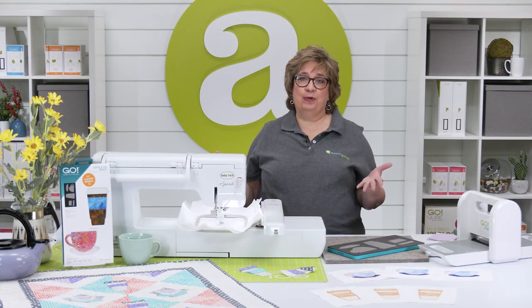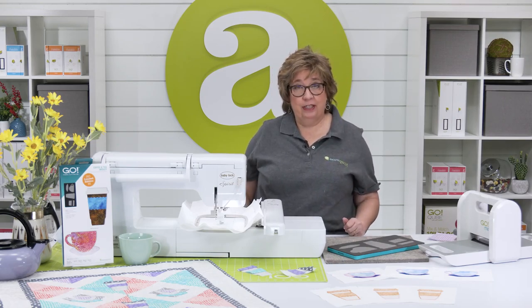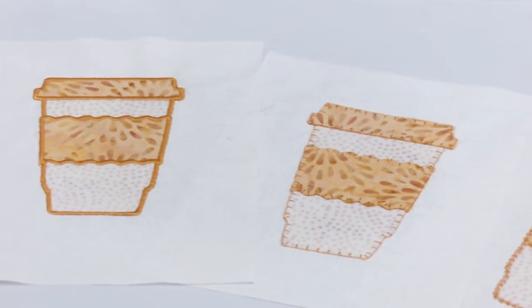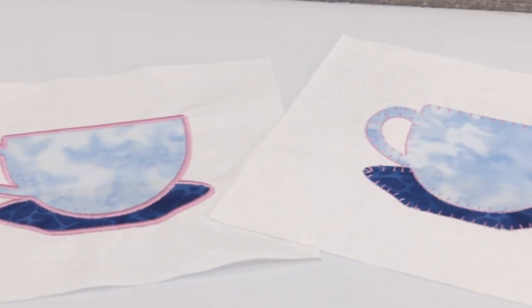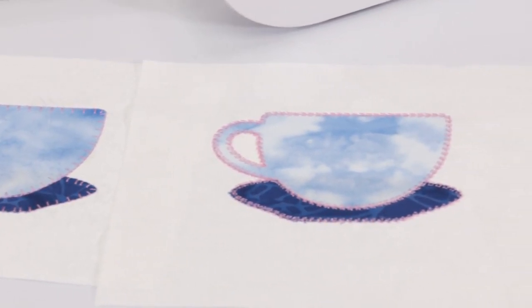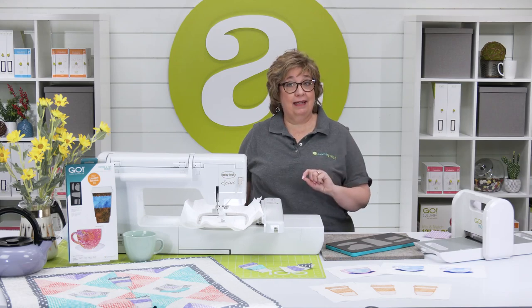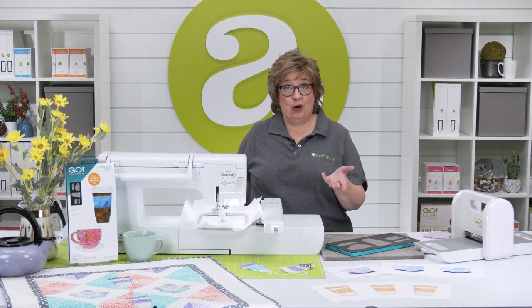Now to download this free embroidery, you need to visit AccuQuilt.com and log into your account. You're going to have the option of three different stitches: a satin stitch, a blanket stitch, and a great motif stitch to choose from. I've already got my embroidery downloaded in the format that I need and have it on the flash drive in my machine ready to go.